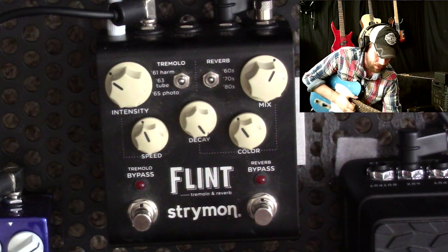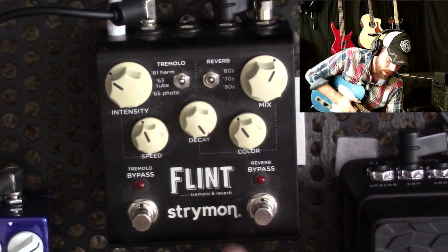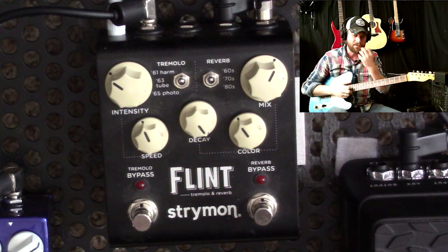Next, you want to set it to trails mode. Same thing: power the pedal off, hold in the reverb switch when you power it on, and you will be set to trails mode.